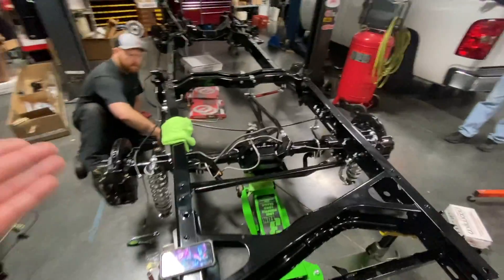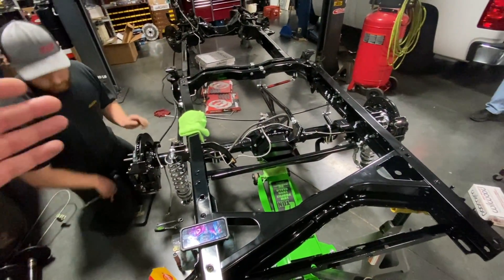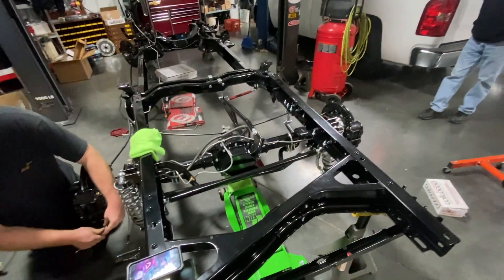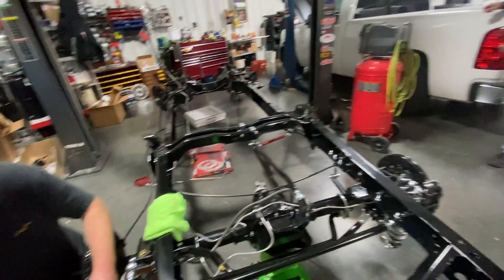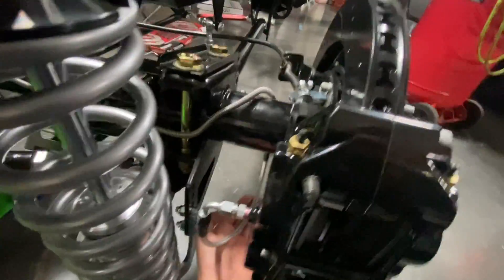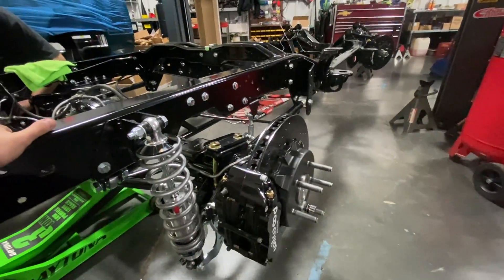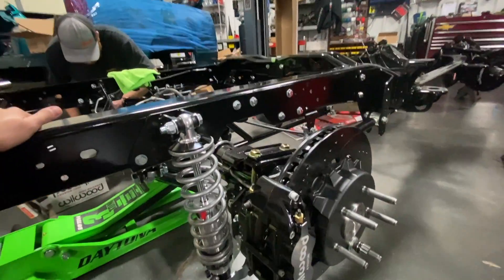So this truck has factory-style e-brakes, brand new 14-inch Willwood disc brakes, all new factory brake lines from LMC in all stainless, and the Little Shop kit which comes with flexible line that goes from the caliper into the factory brake line. You can see it routes all the way around right there. It's a really nice kit — highly recommended if you've got the money to splurge on these things for your OBS build. These things are wicked.